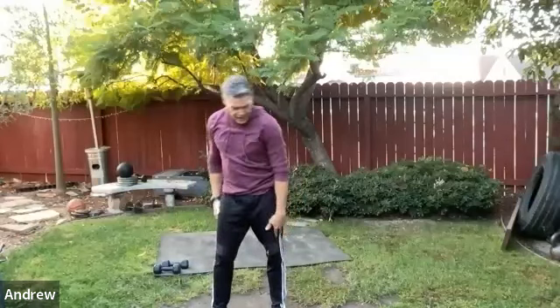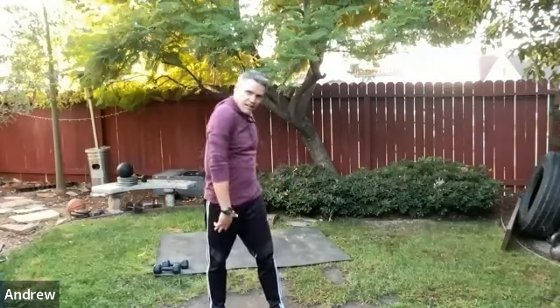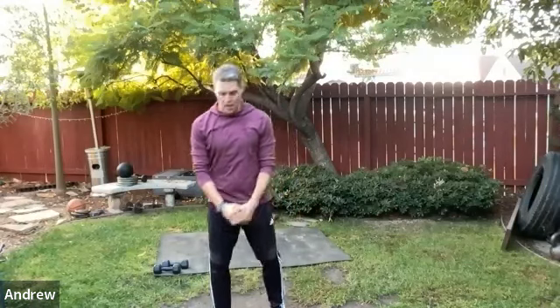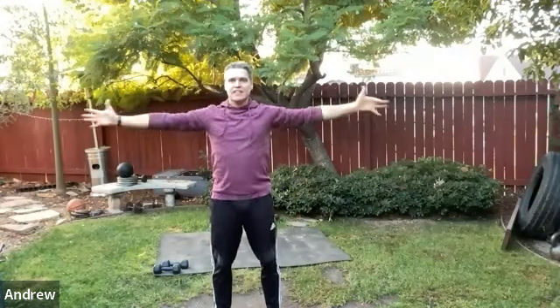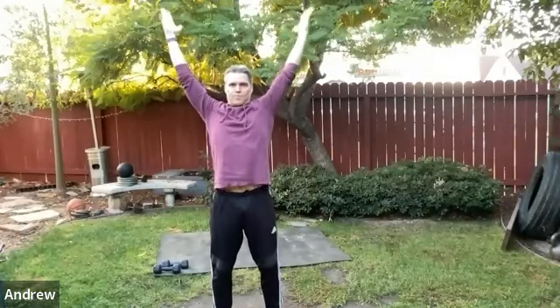Do a little work through the shoulders — take them up and over. This is a different kind of warm-up today: multi-directional, multi-planar. Now go: letter Y, letter T, letter W, letter L. Repeat: Y, open the chest; T, open the chest; W; L. Two more times through — Y, T.